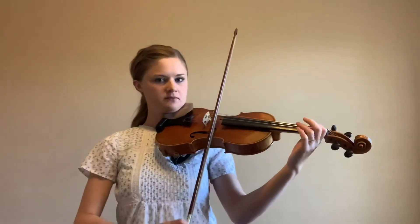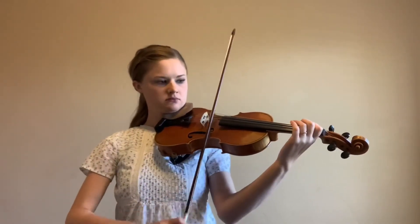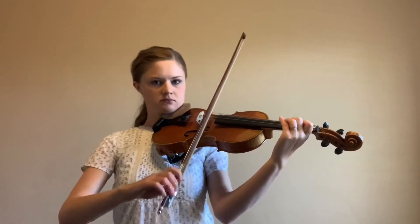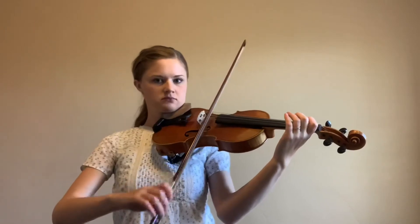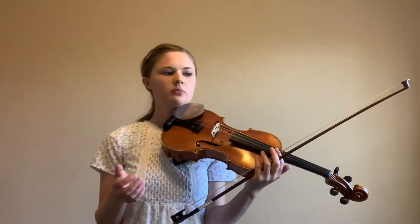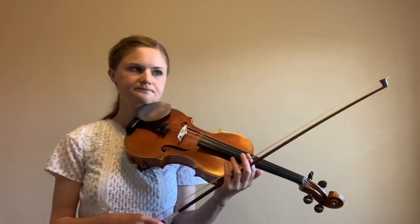And then drop to the E. You'll be doing each of these rhythms a lot on open strings, so that when you put it into the piece, it already feels really comfortable to play that rhythm. And that's letter C.